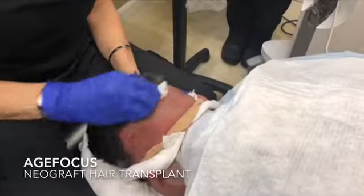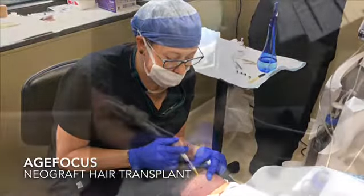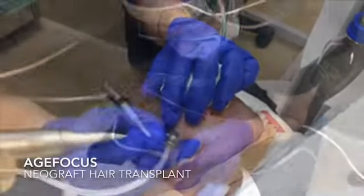Today, AgeFocus is performing a minimally invasive NeoGraft hair transplant procedure. This four-step procedure begins by shaving and numbing the scalp in the donor area, usually located at the back and bottom of the scalp.